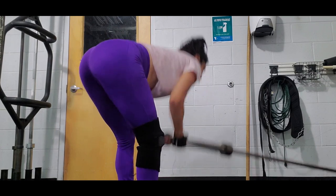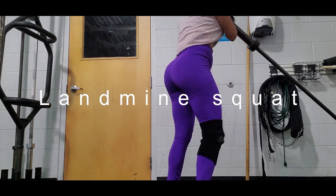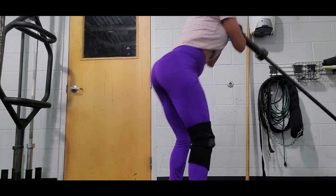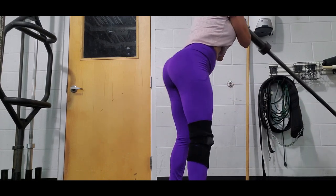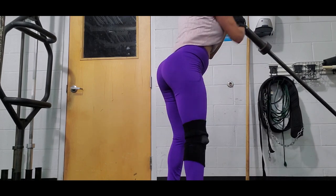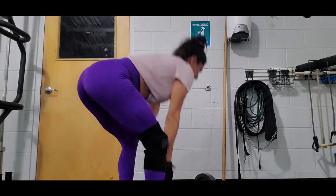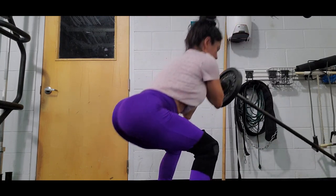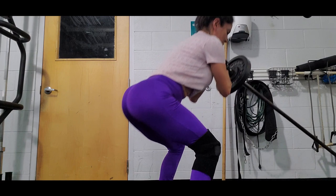Next exercise is landmine squat. You're gonna hold the landmine in front of you and try to go down doing squats. I do four sets and 20 reps in each set, with no weight at all, then 25 pounds, 35 pounds, and then 45 pounds.